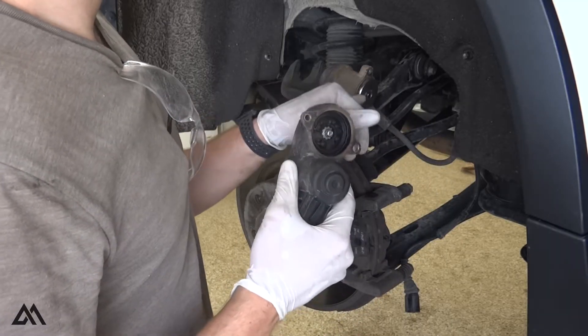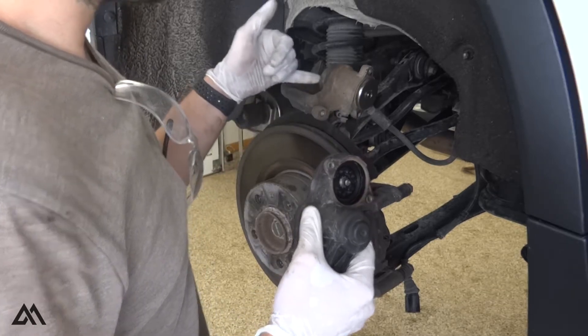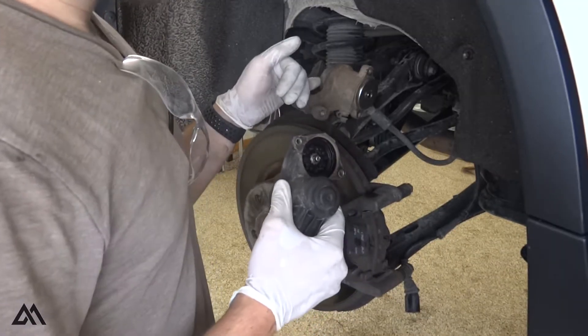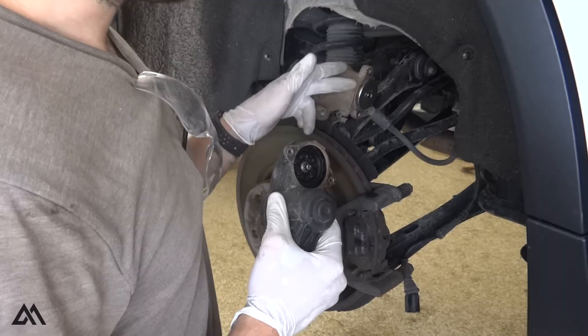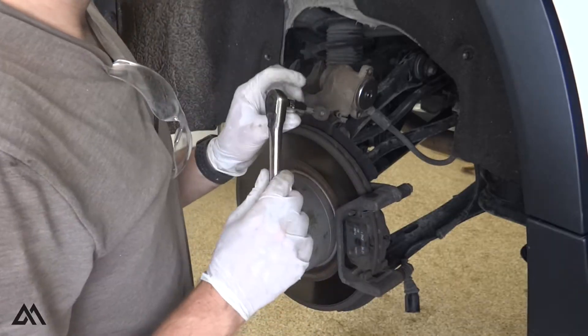This is all it is — it's got a spline here and a spline here. This spins a pressure plate back and forth inside. When you engage the parking brake, it pushes up against the backside of the caliper piston, clamping the rear brakes. When you disengage it, the pressure plate moves back, but it doesn't retract all the way back into the housing — which is what we're going to have to do right now.